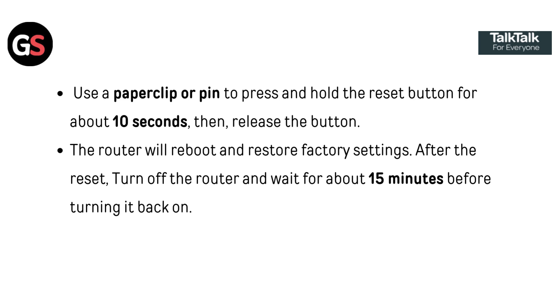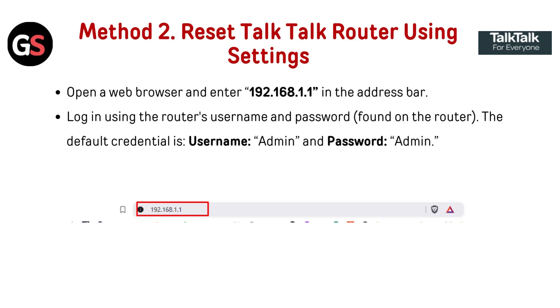Turn off the router and wait for about 15 minutes before turning it back on. Method 2: Reset TocToc router using settings. Open a web browser and enter 192.168.1.1 in the address bar. Log in using the router's username and password found on the router. The default credentials are username: admin, and password: admin.